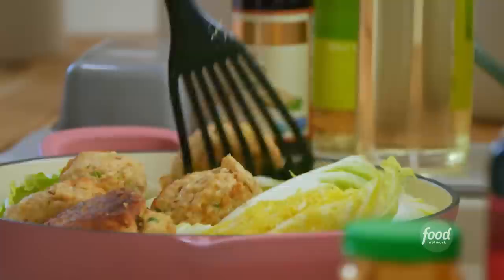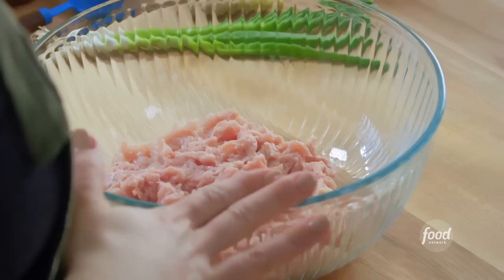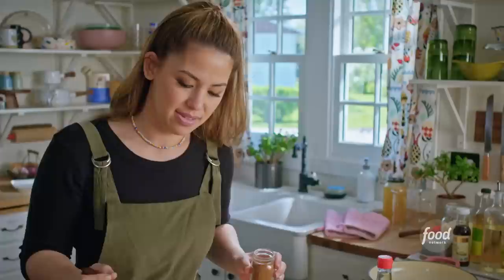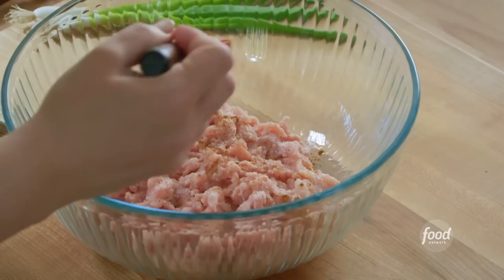To get started on my meatballs, I've got 1½ pounds of ground chicken here. I'll start with 1½ teaspoons of kosher salt and 1 teaspoon of Chinese five-spice powder. These meatballs are my version of Shanghainese lion's head meatballs, and they're typically braised with some type of green vegetable to look like a lion's mane. Usually they're made with ground pork, but I typically make them with ground chicken just to lighten them up a bit.